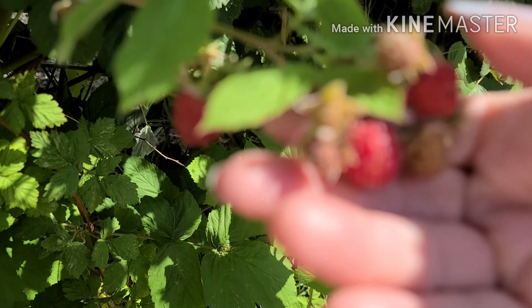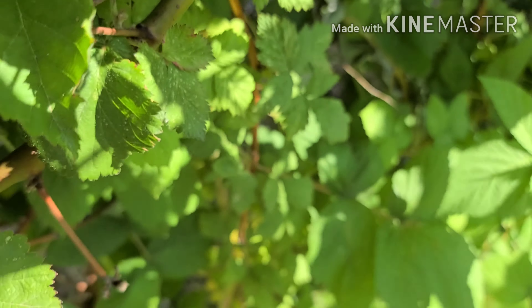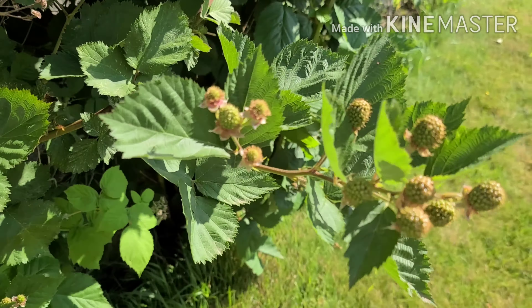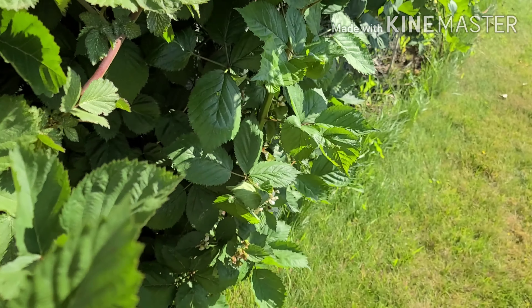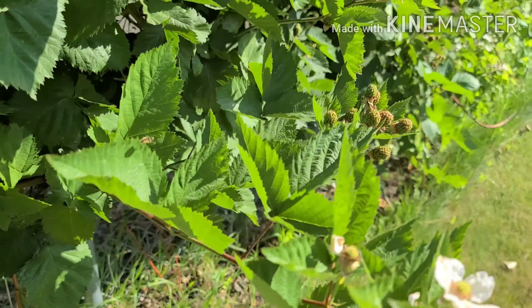Some blackberries? Oh no, these are raspberries. These go directly in the mouth. Blackberries won't be ripe yet. Our blackberries don't get ripe until end of July, first part of August.